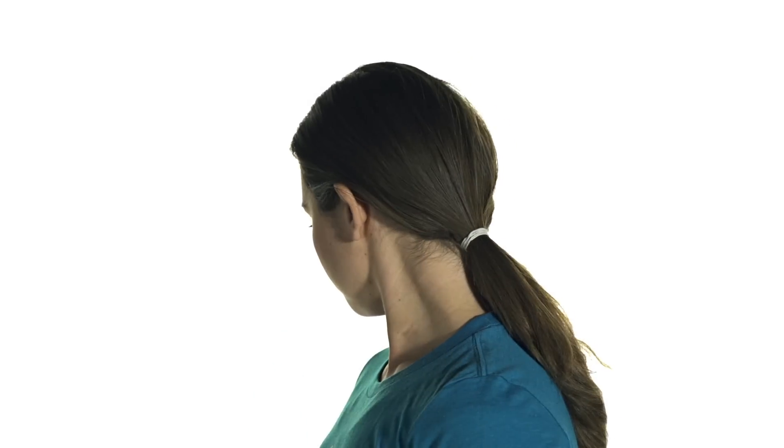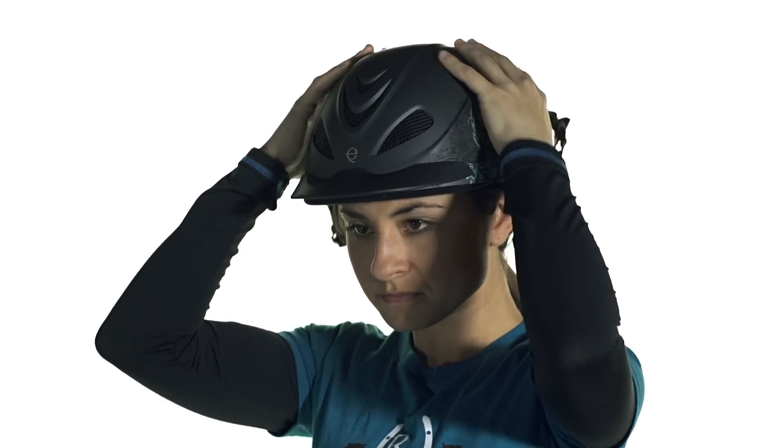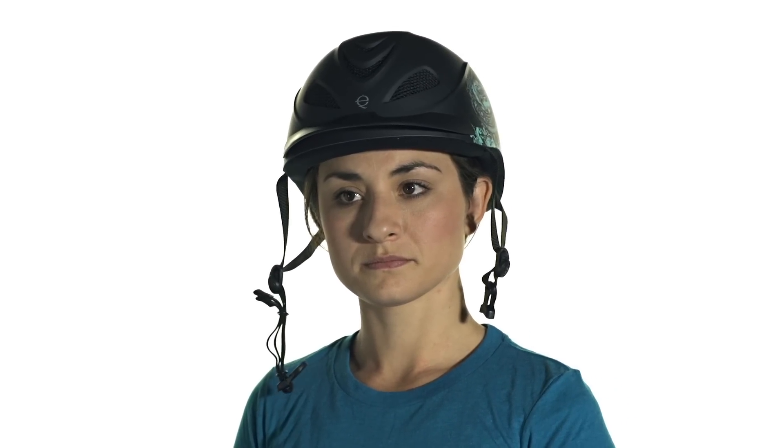When trying your helmet on, you want to make sure that your hair is the way it's going to be when you're riding — for a lot of women that's going to be in a lower ponytail. When you put the helmet on you want it to feel nice and snug with even pressure around the whole head. Not so snug that it's going to give you a headache, but snug enough that it's definitely going to stay on.